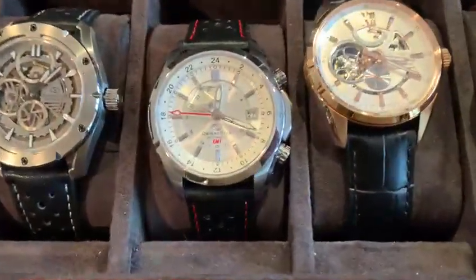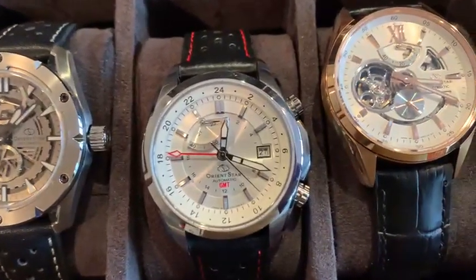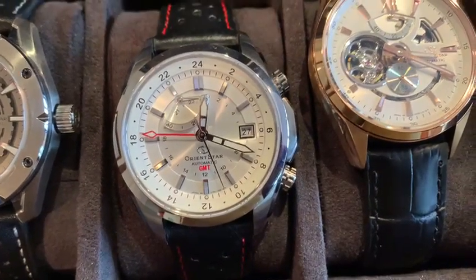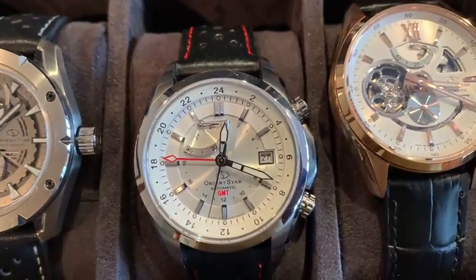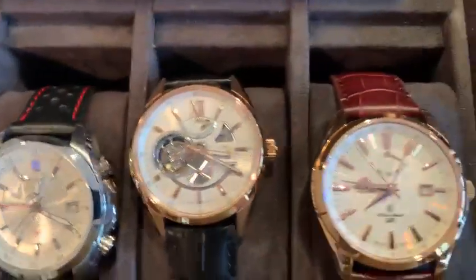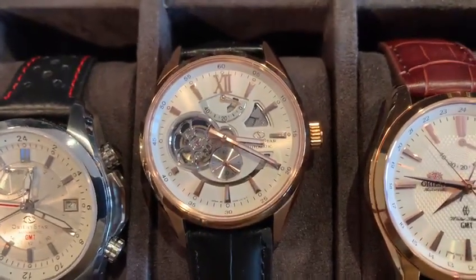Here is Orient Star's GMT. A lot of these watches are discontinued. But it has a GMT function inside the dial with two crowns. Nice — I like playing with it. Here's a smiley face Orient Star. I just kind of bought it because of this design.